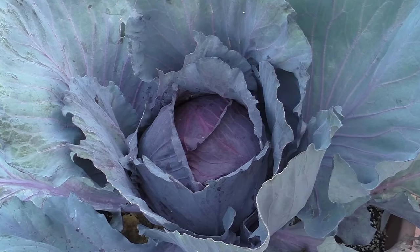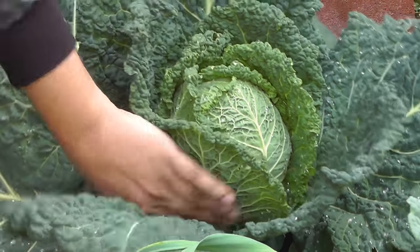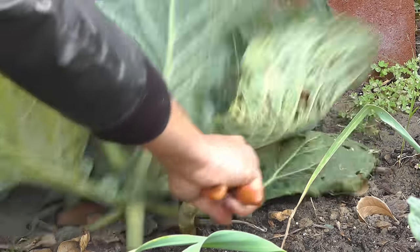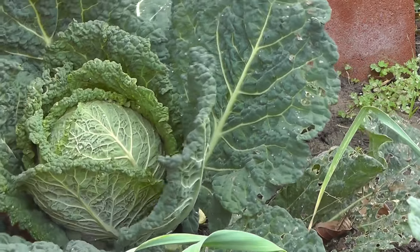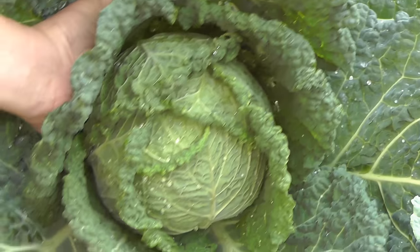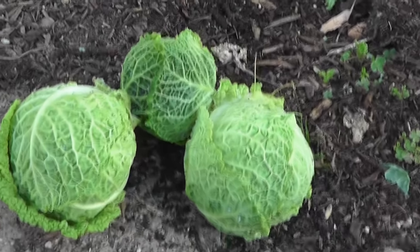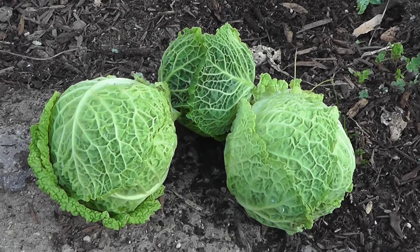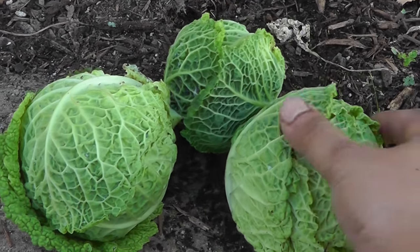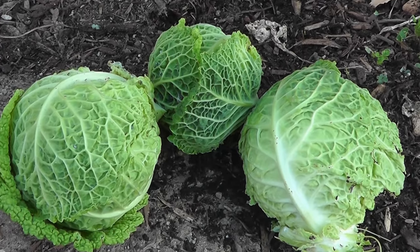Now let's take a look at the different types of cabbage you can grow in your garden. The first type is called the Savoy cabbage, which is a very different kind of cabbage from your traditional cabbage — it has a lot of curly leaves that form the head. The taste of the Savoy cabbage is distinctively different from regular cabbage, and a lot of people like it. As you can see, they look a lot different than traditional cabbage but are great to grow in your garden.